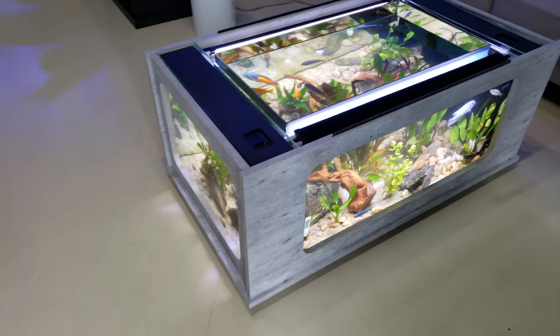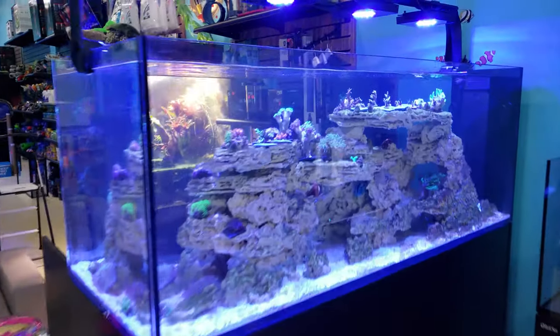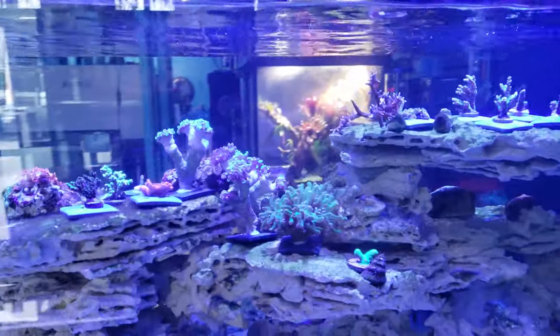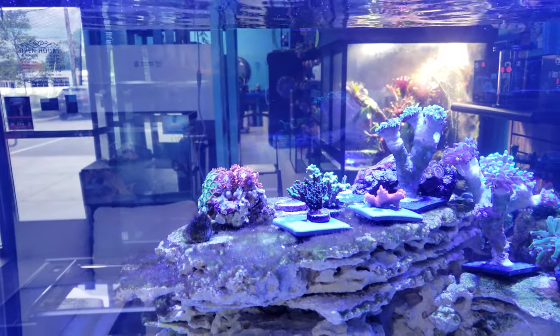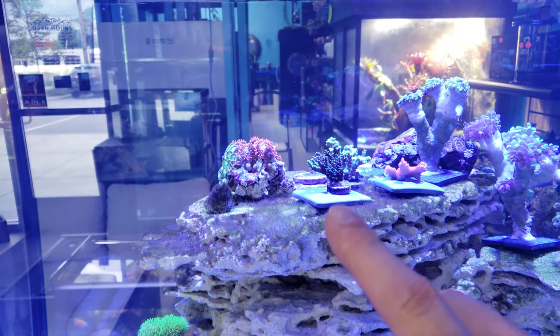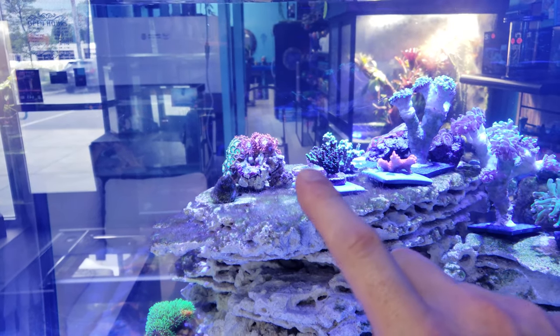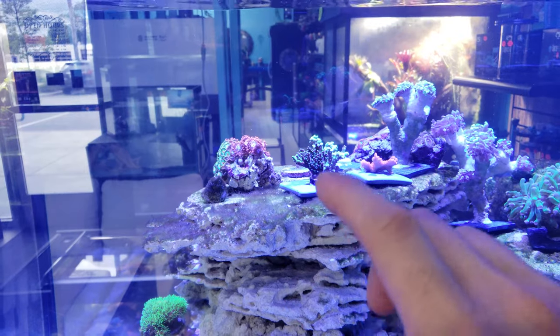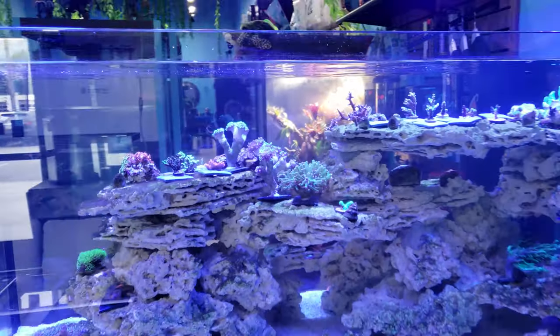We started adding corals to our display tank and it's starting to look really good. We had the DRC club meeting the other day at Steve's house, and I picked up this awesome acro — it's a bonsai but it has a morph, and there's this crazy neon tip just growing off the side. I cannot wait to see what happens to that, so stay tuned.